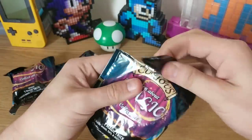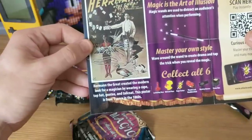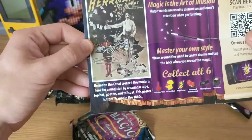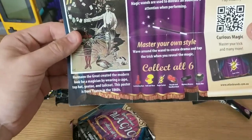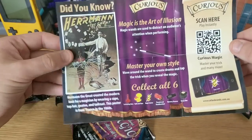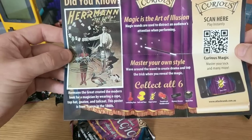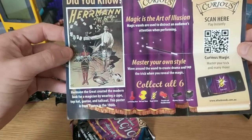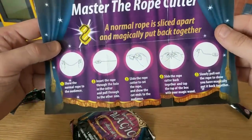Let's see what we've got in this first bag. Oh — the rope cutter trick! Did you know Herman the Great? This is actually interesting: Herman the Great created the modern look for magicians by wearing a cape, top hat, goatee, and tailcoat. This poster is from France, 1860. If you're interested in learning more about magic and modern illusions of the 20th century, get a book — I think his name is Jim — it's called Hiding the Elephant. I can't recommend it enough, it's a fantastic book. This one is: Master the Rope Cutter.